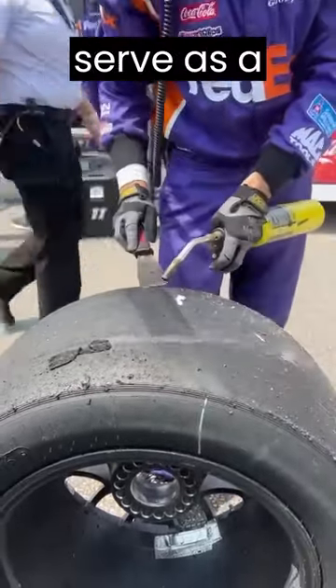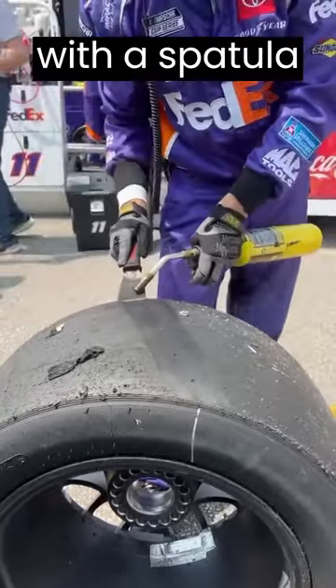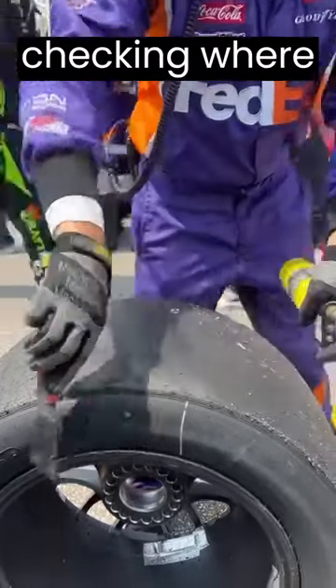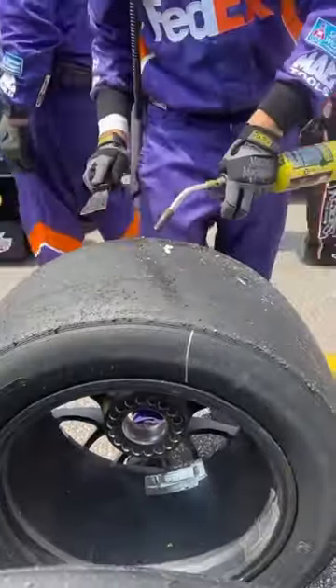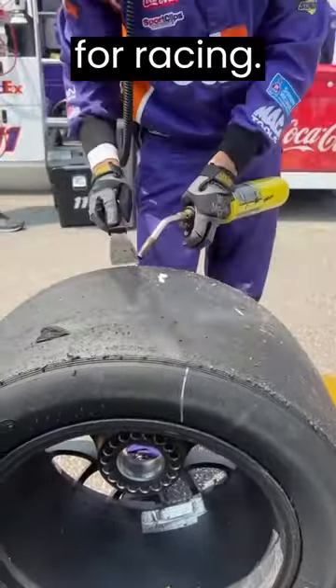Racing tires have built-in dimples that serve as a visual reference for the tire's wear level. Removing debris from a racing tire with a spatula and heat often includes checking these wear indicators or dimples. Visible dimples suggest usable tread depth, indicating the tire's suitability for racing.